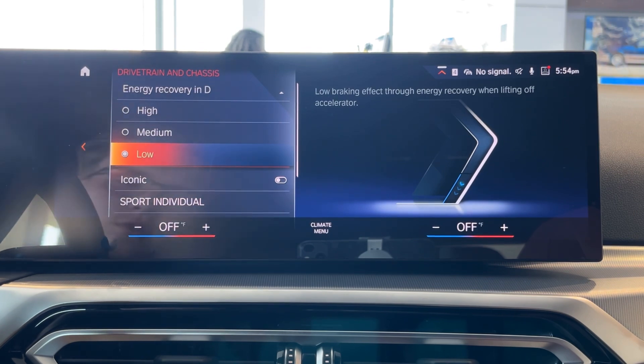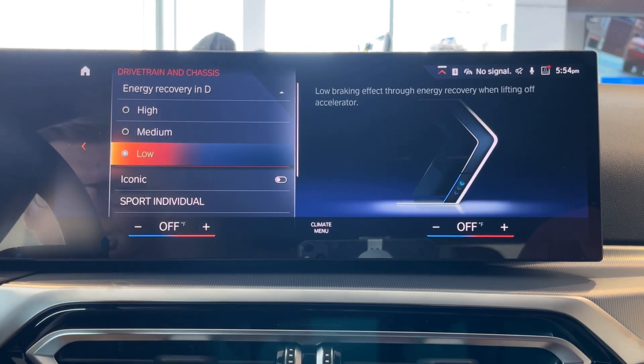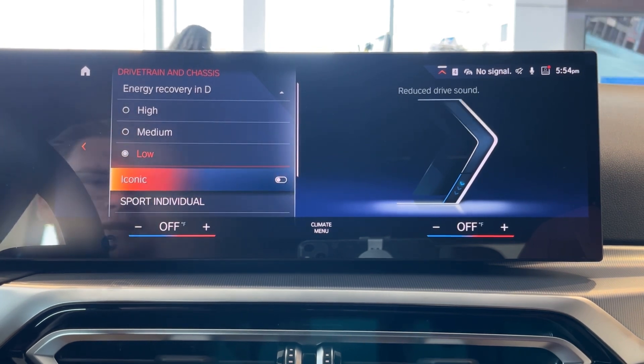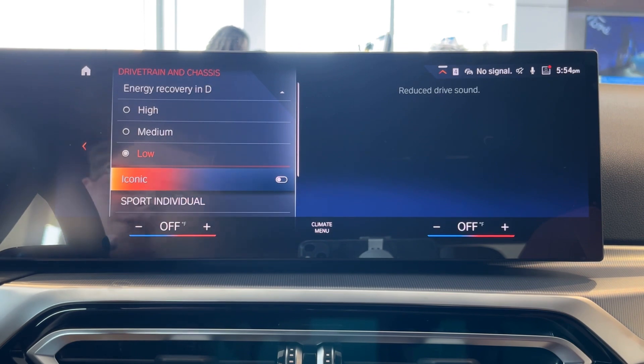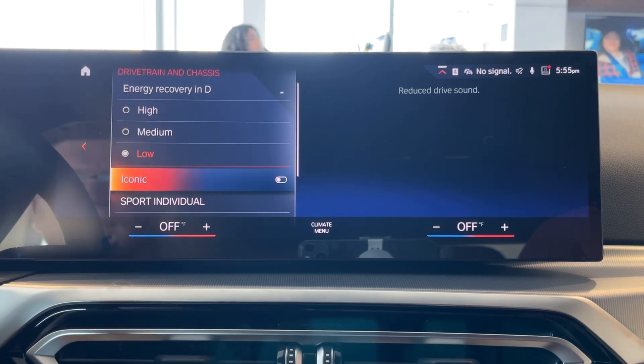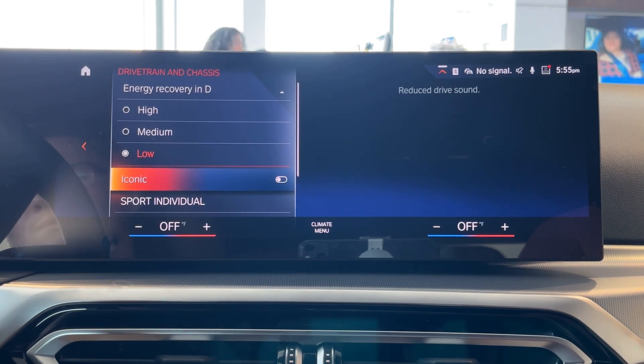This is nice because a lot of cars don't offer sensitivity settings for regenerative braking. You can also go ahead and turn on and off the iconic sounds — so if you don't like the sound the car makes while in drive or reverse, you can shut that off and enjoy a nice silent ride. Thank you for choosing BMW Freeport and thank you for watching.